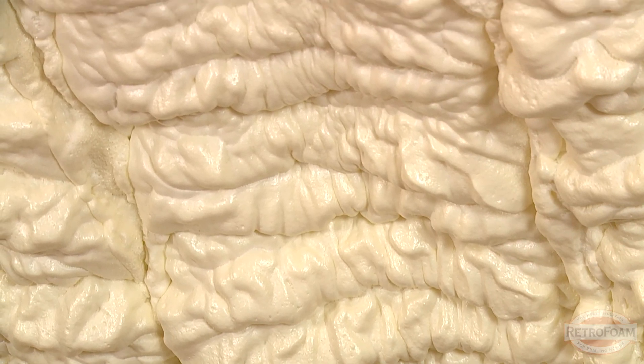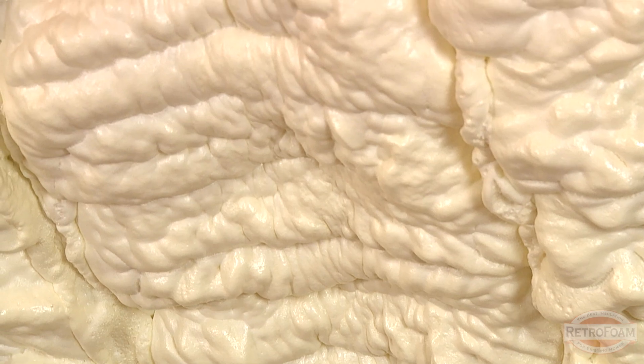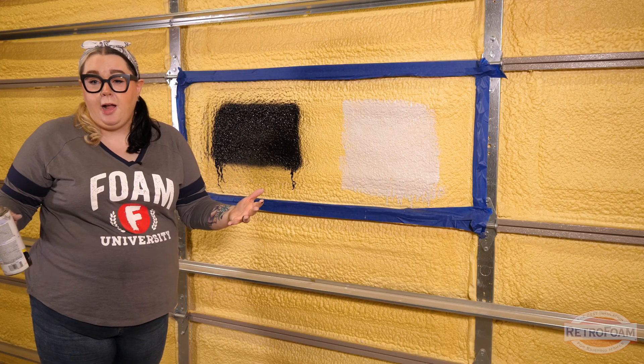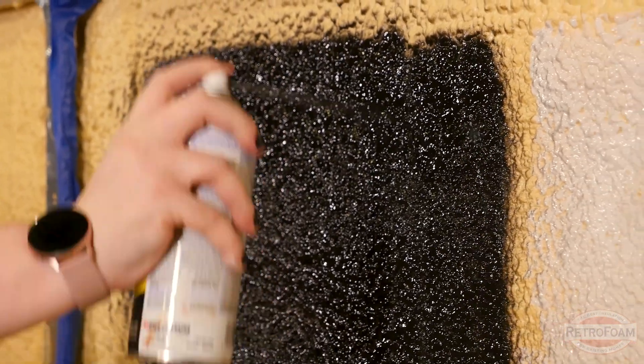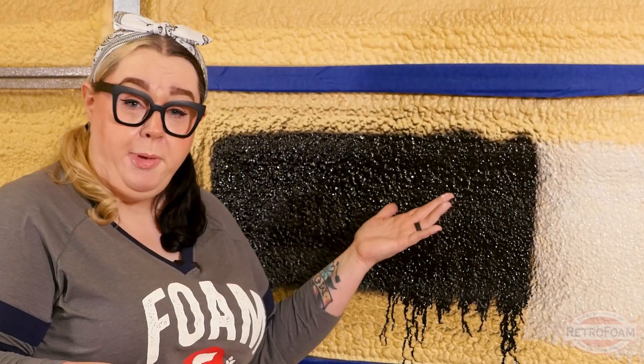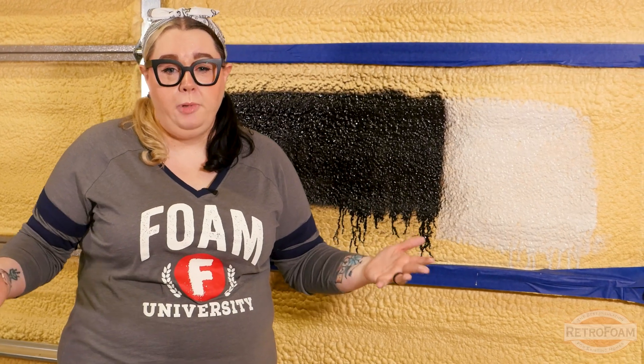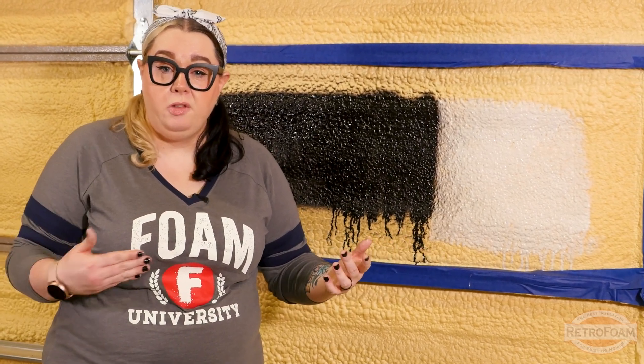or even for open cell, which tends to be bigger and more boisterous because it expands as it's applied — either way, spray paint is a better option because it's going to fill all those divots in. Can spray foam insulation be painted? Heck yeah, it can. Spray paint gives you nice even coverage, while paint from a can is going to take a little bit more work to fill all those divots.